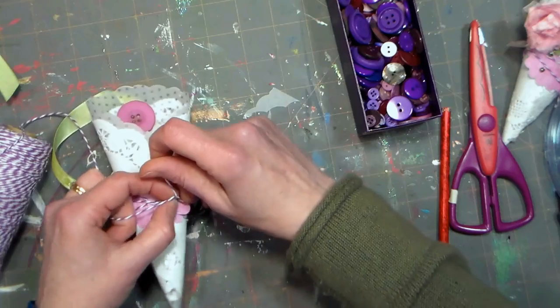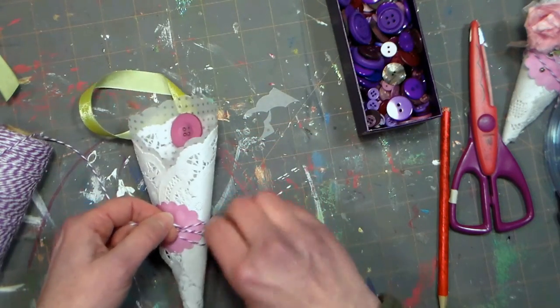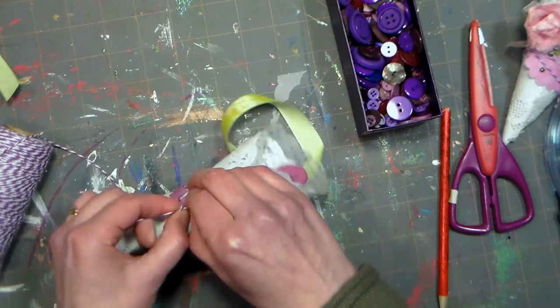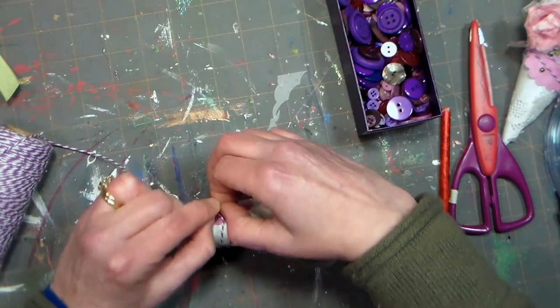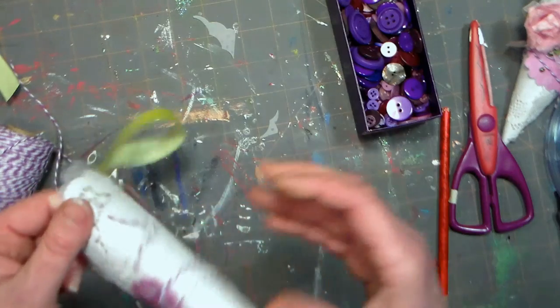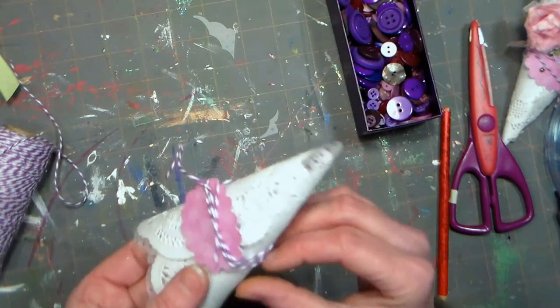I can tie that down now. It's gonna be difficult if your item isn't scalloped because the twine is gonna want to slip off — but if you have something with a little notch, or you can even cut a little slit on the side with your scissors, the twine can catch in there. Then you can fuss it around if you want and spread out the strings to make it look pretty.